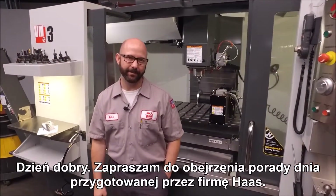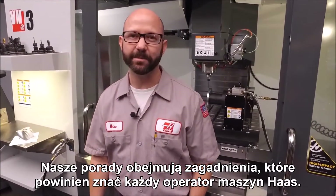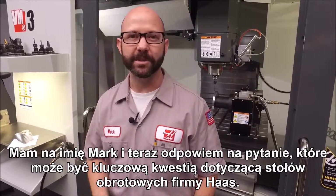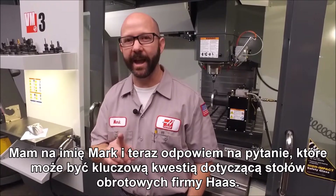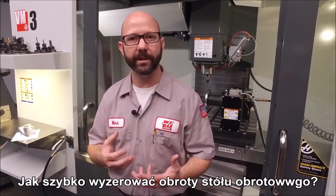Hello and welcome to the Haas Tip of the Day, where we cover the topics that every Haas machinist needs to know. My name is Mark and right now we're going to answer what might be the number one question we get asked about Haas rotary tables: how do you unwind your rotary back to zero quickly?